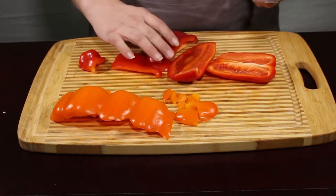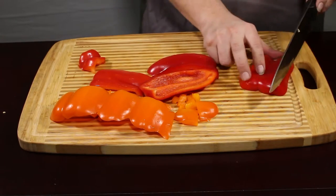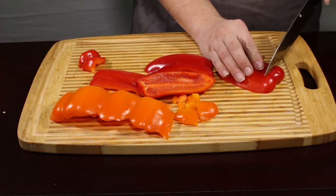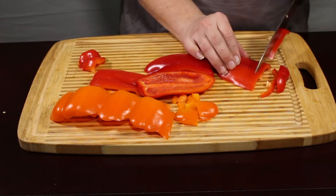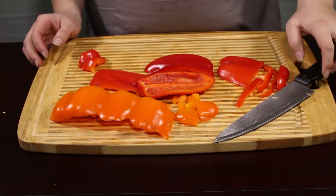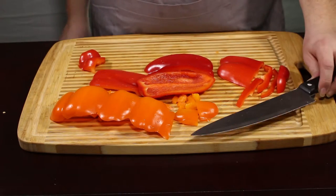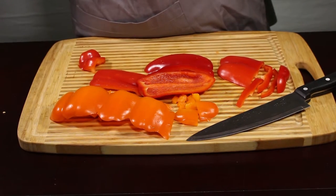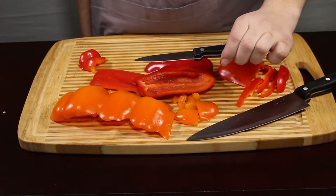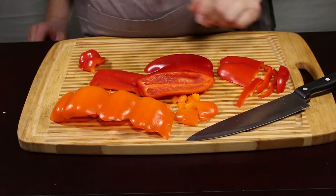You can dice these the same way, slice these the same way, or you can slice them if you want really long slices. I want to try and keep them uniform with my orange pepper, so we're going to slice them this way. The options are up to you. I recommend a chef's knife for this. If you're not confident with a chef's knife, you can accomplish the same thing with a paring knife, but I'm more comfortable with the big blade — I feel like I can get even cuts.